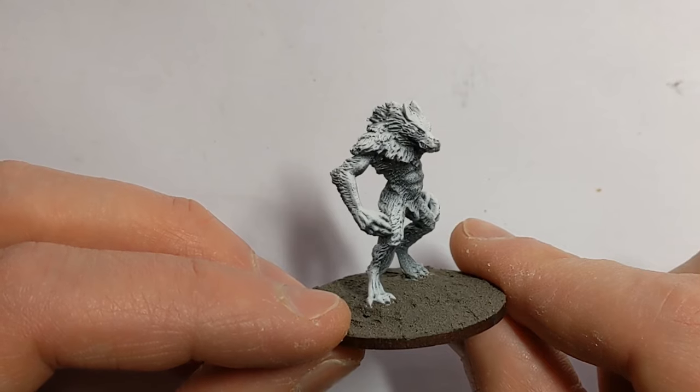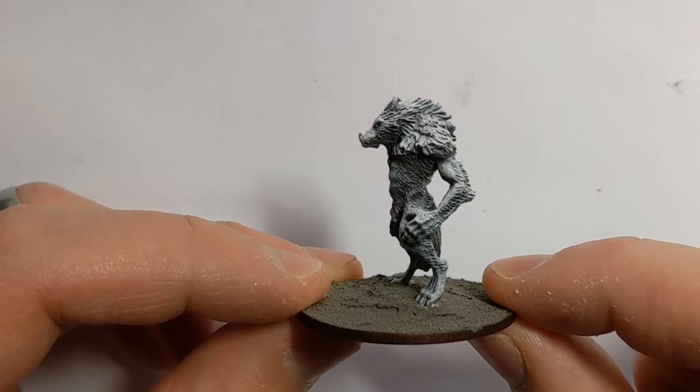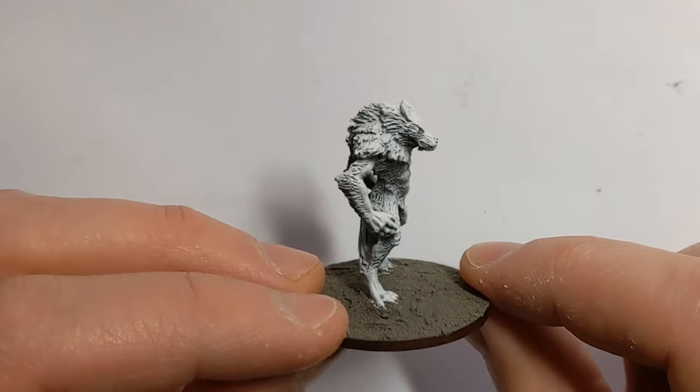For the priming, I used some Colorforged Raven Black, which is a very, very dark grey, and some Colorforged matte white, and did a zenithal prime from above.